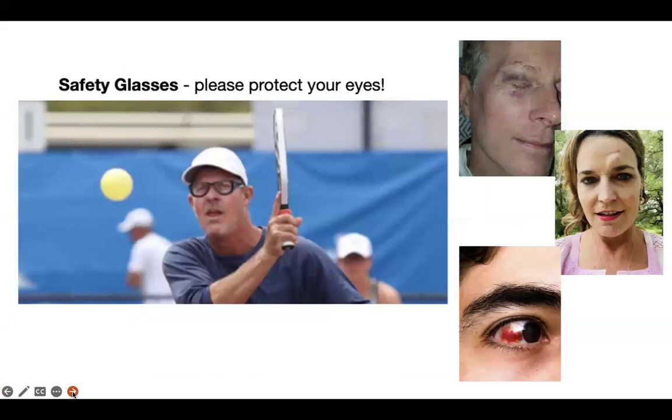Safety glasses: many people do not wear safety glasses, but I do. I protect my eyes — it has saved me a lot of money. You can see some injuries here. I recently read about a woman who lost her eye due to taking a pickleball to the eye.